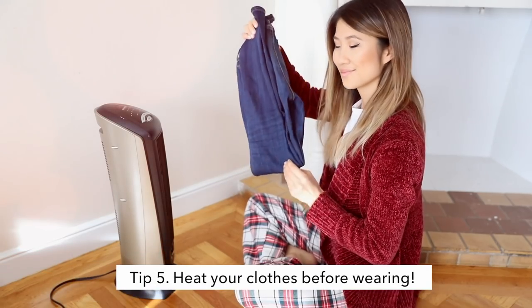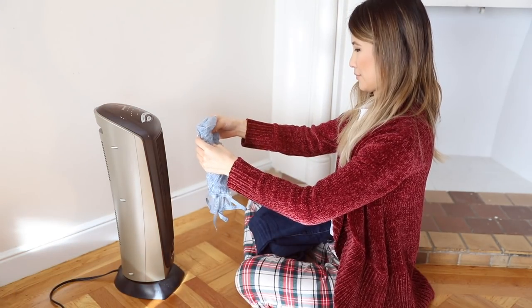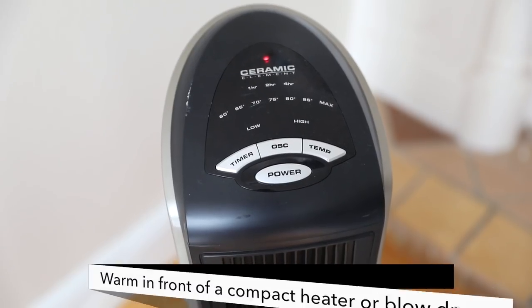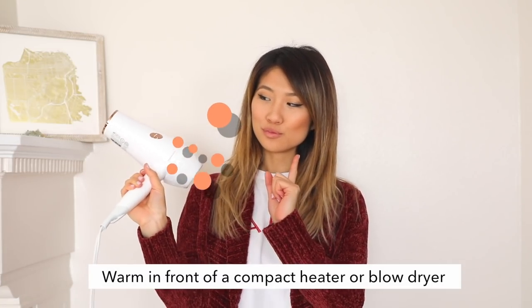One winter clothing hack you must try is to heat up your clothes before putting them on. I know this sounds kind of silly, but honestly it makes such a big difference. Things as simple as a bralette, your undergarments, jeans, or tops — place your clothes in front of a compact heater or blow dryer for about 30 seconds, and when you put it on, your body will definitely thank you for staying nice and warm.